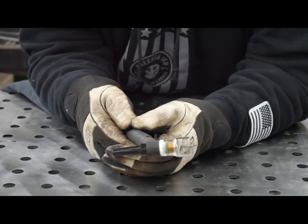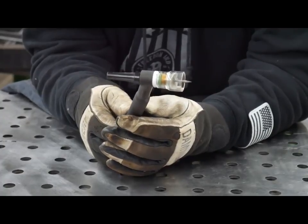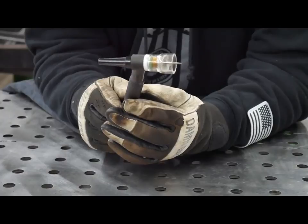When you put your tungsten in your torch, you want it to stick out about a quarter inch. With this cup here you can do a lot more than that, but I still keep it about a quarter inch.